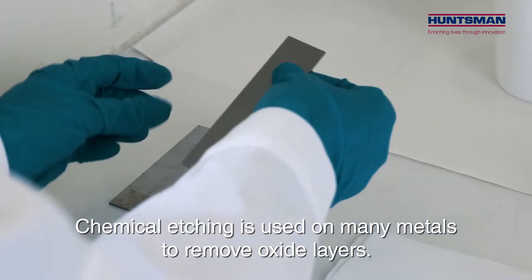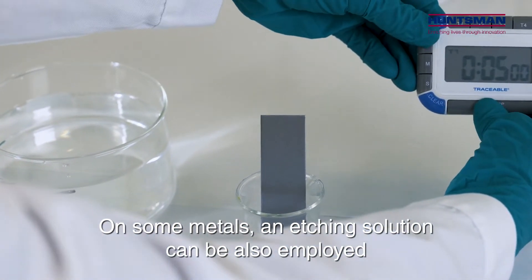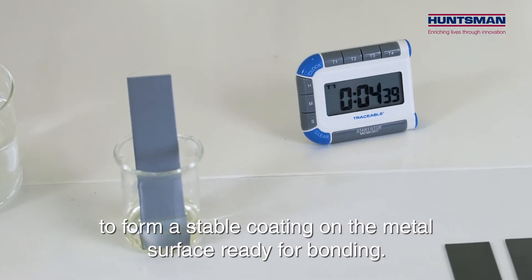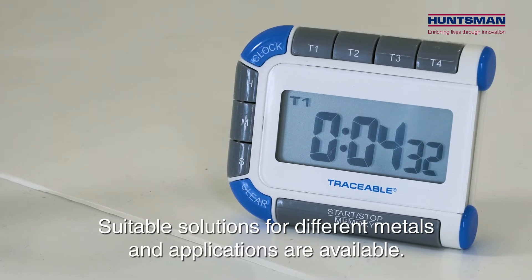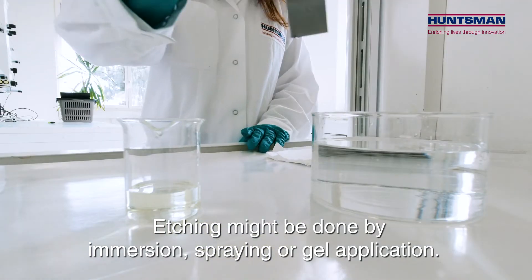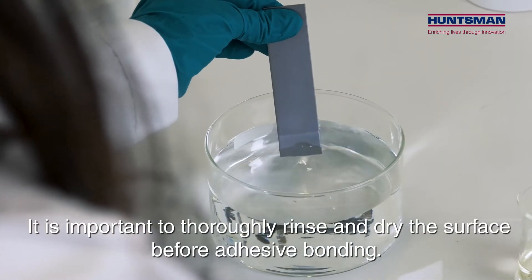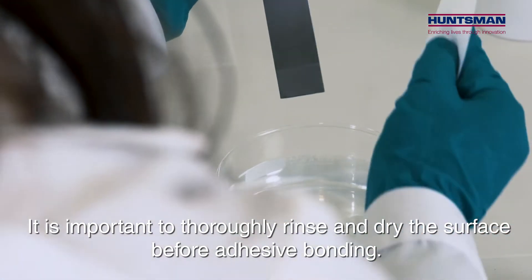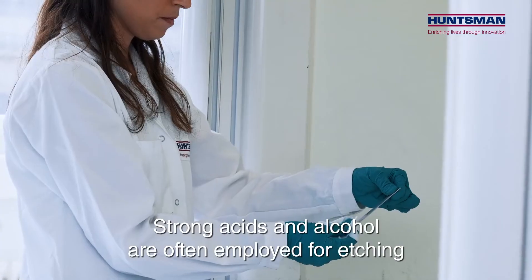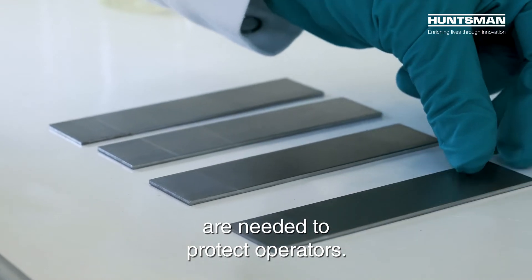Chemical etching is used on many metals to remove oxide layers. For some metals an etching solution can also be employed to form a stable coating on the metal surface ready for bonding. Suitable solutions for different metals and applications are available. Etching might be done by immersion, spraying or gel application. It is important to thoroughly rinse and dry the surface before adhesive bonding. Strong acids and alkalis are often employed for etching, and safety measures and appropriate personal protective equipment are needed to protect operators.